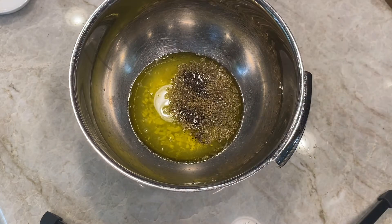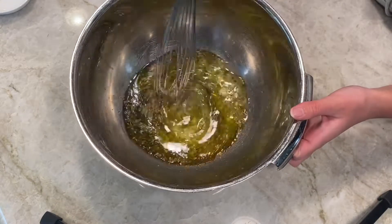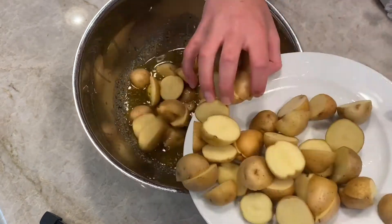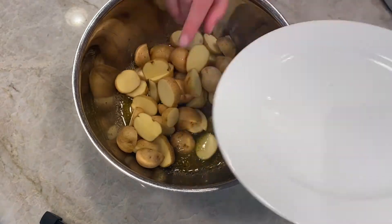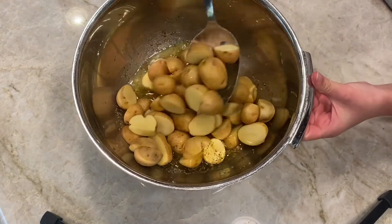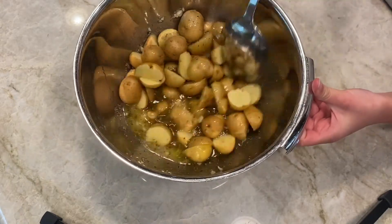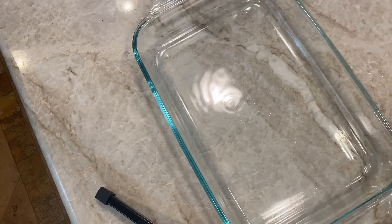Then whisk that up. Add your potatoes and stir the potatoes into the mixture, then add the potatoes to the pan.